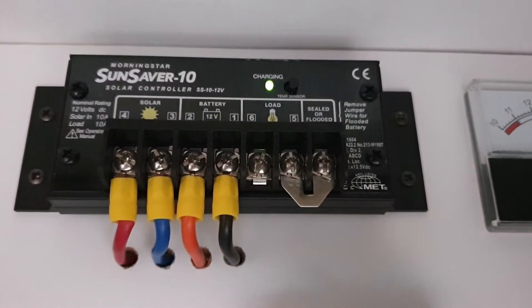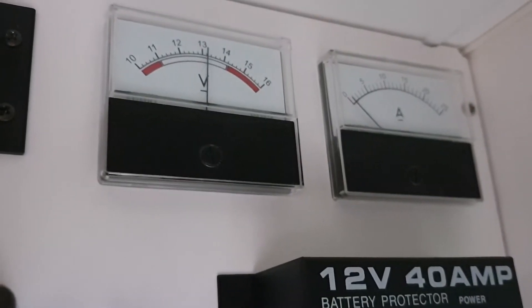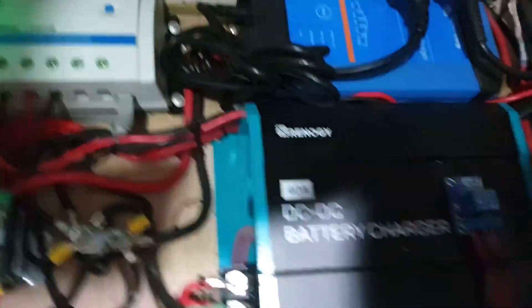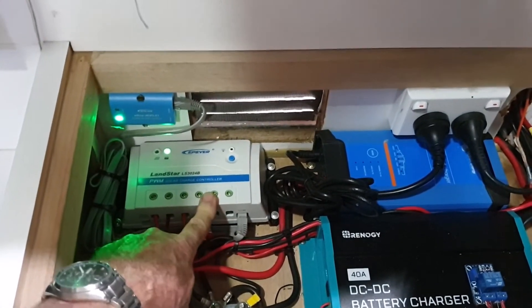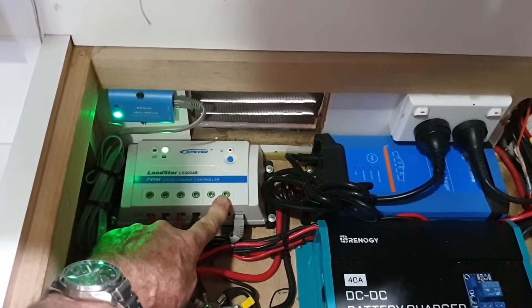I've got a solar controller up here for the 100 watt panel on the roof. This is a fairly basic 10 amp controller. It provides a couple of analog meters to monitor your battery voltage, and the current meter monitors solar in and out. In the back here there are three chargers. We've got a 30 amp solar charger, which I've programmed for lithium. This one didn't have a lithium profile built in, but it was user programmable to provide a lithium equivalent profile.